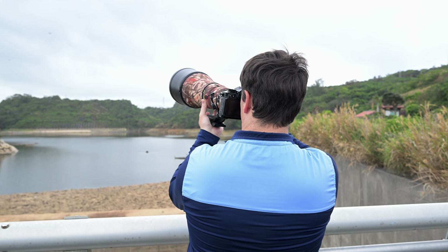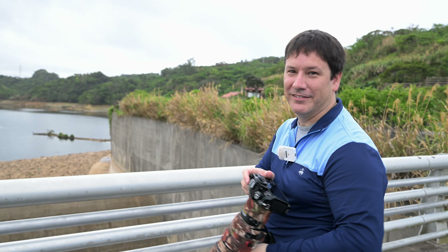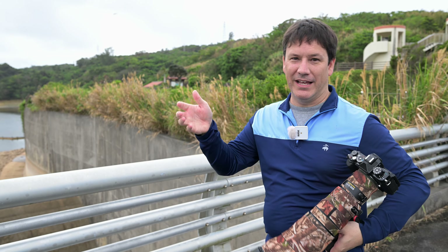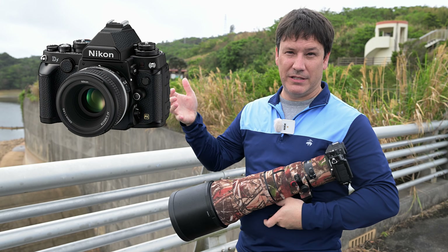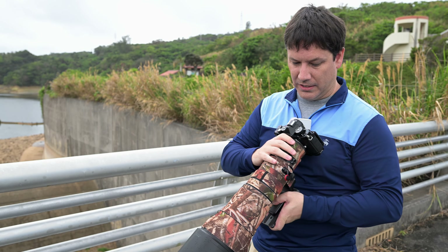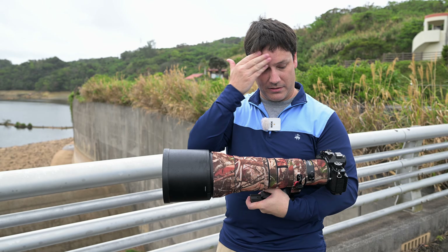The autofocus is so much better than even the Z6II — the Z6II could not get bird in flight at all, but this one can. So far I really like it. Looking at the DF, I think that was a complete failure; Nikon decided to handicap it and didn't give it anything special, just the looks. But with this one they actually gave it the good processor. There's an Osprey right out there!